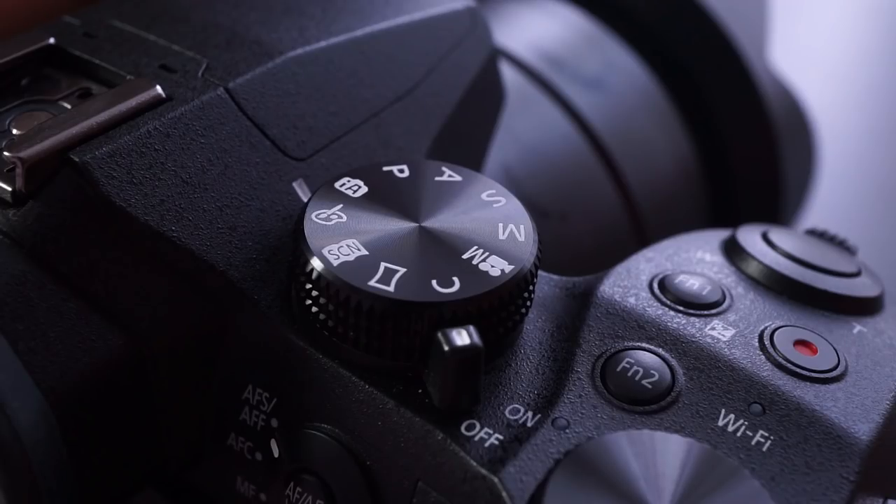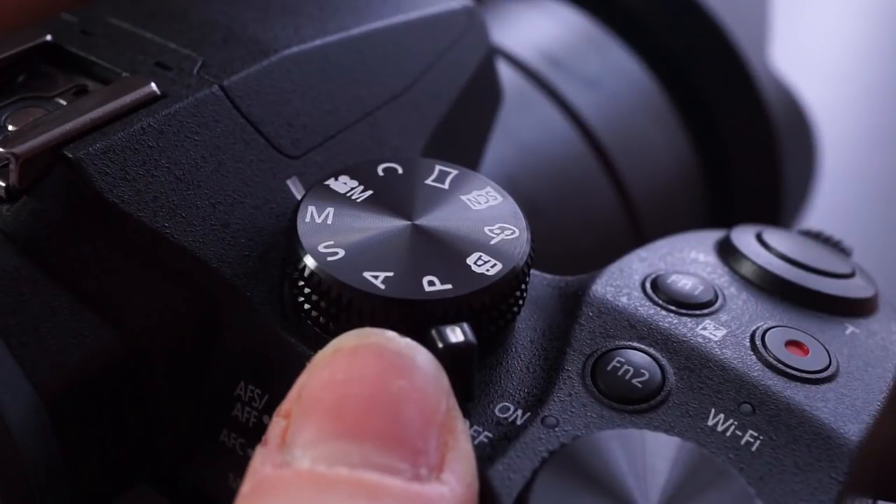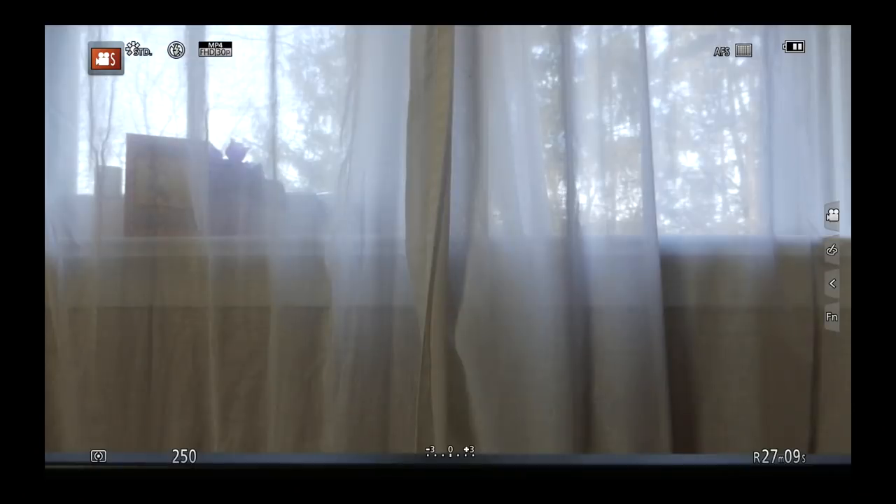Turn the dial to Creative Movie Mode — it's the one with the video camera icon — and turn the camera on. Unless you've just unboxed, reset the camera settings to the defaults.